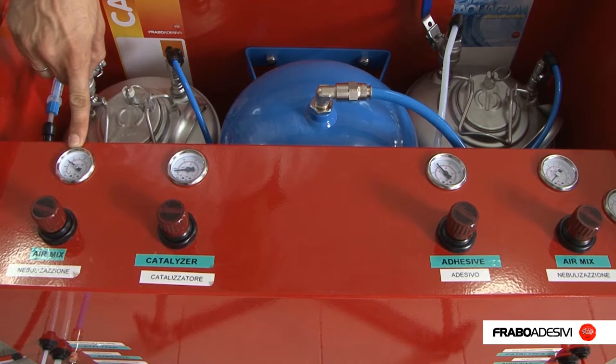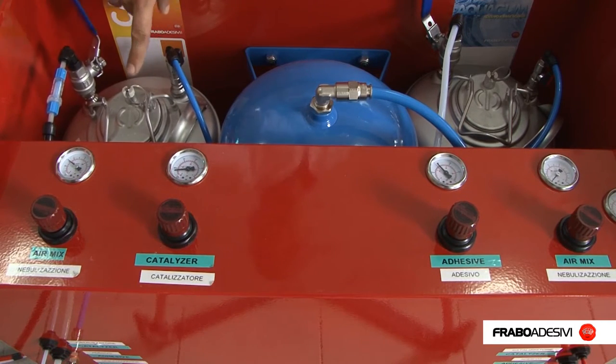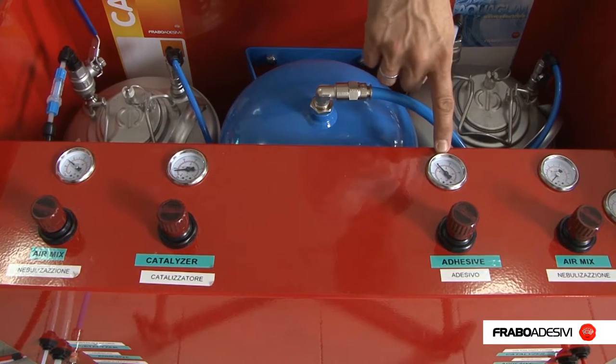Pressure settings: 1.5 to 2 bar maximum for the atomizer, 0.3 to 0.4 bar maximum for the catalyst, and 1 bar maximum for the adhesive.